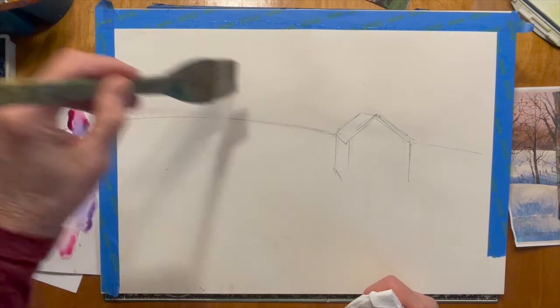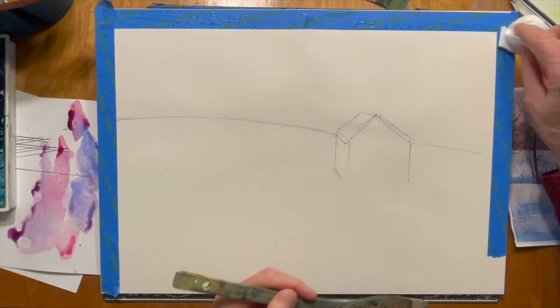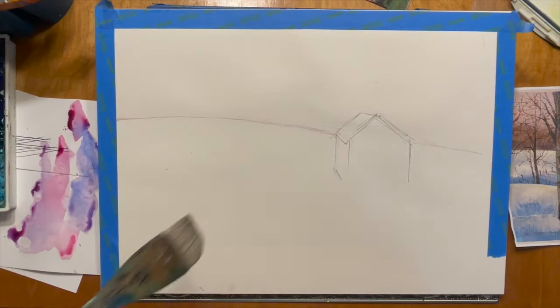The nice thing about 100% rag paper is it stays wet a lot longer and you can play with it and adjust colors a lot longer without worrying about it starting to dry and possibly giving you blossoms where you don't want them.